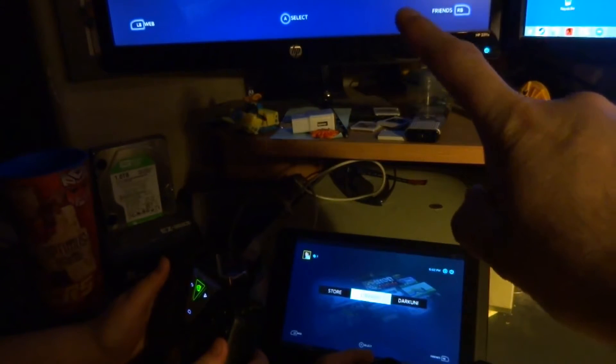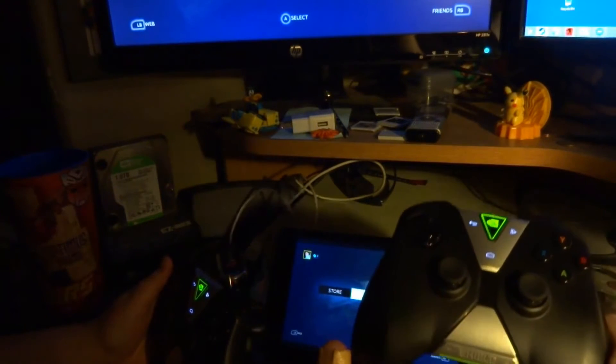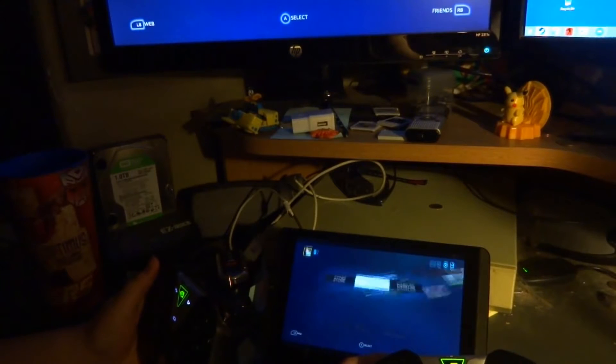Up here you can see we've got the PC — you can follow along up there. Down here we've got the Shield Tablet. Controller number one will be held by myself and controller number two over here will be by my son Brian. And we're going to be playing a little Iron Fisticle for you.